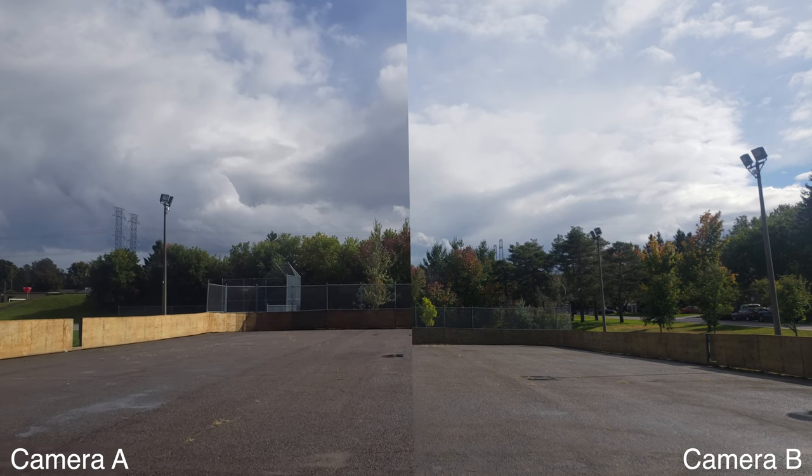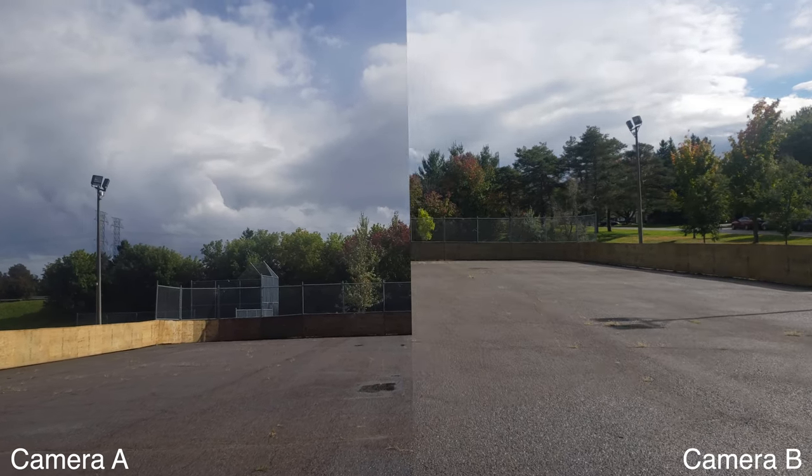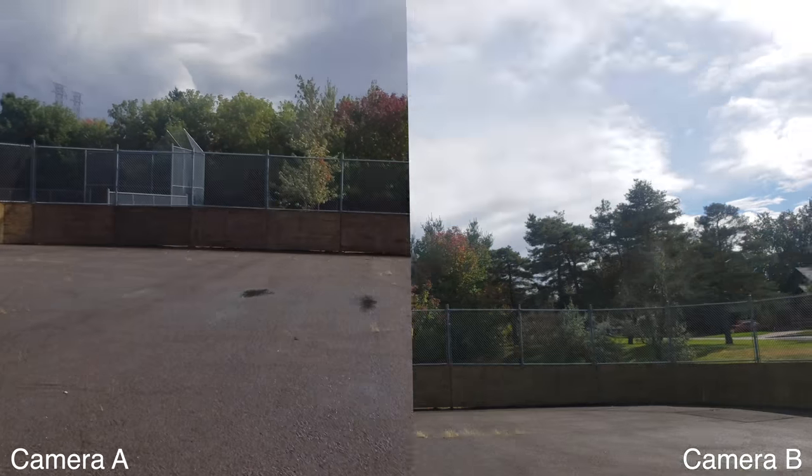This is a walking stabilization test, and this is a jogging and running stabilization test for video and HDR.